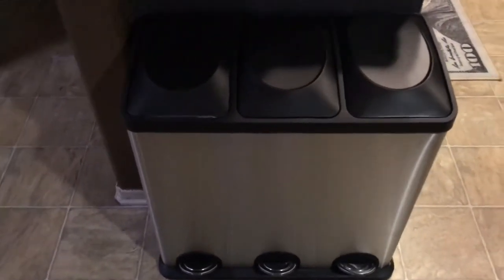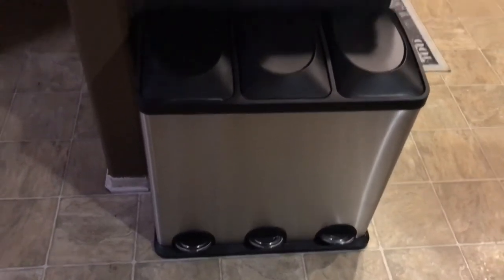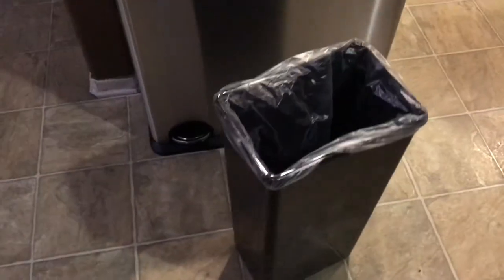It comes with three trash bags to get you started, and they also have the trash bags available online if you want to buy those with your trash can. They are pretty small. You can also take each compartment out — when you take the compartment out, it just looks like this.